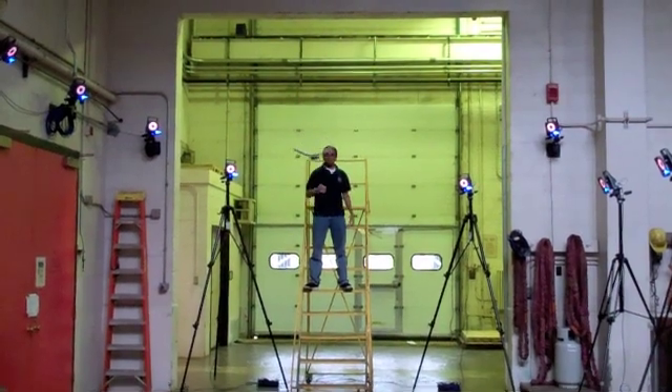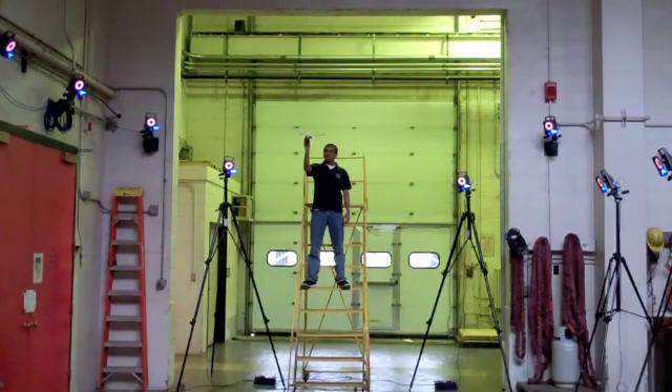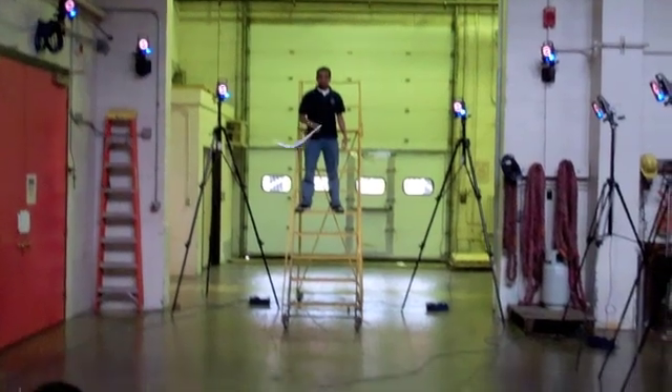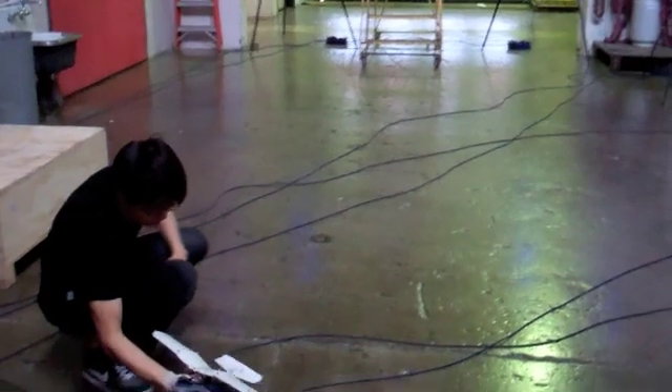These controllers were implemented on an aerial robot to demonstrate the capability to perch on a human hand. A typical perching maneuver consists of a gliding phase which brings the aircraft suitably close to the target. Thereafter, it pitches up to a high angle of attack and decelerates rapidly as it perches on the target.